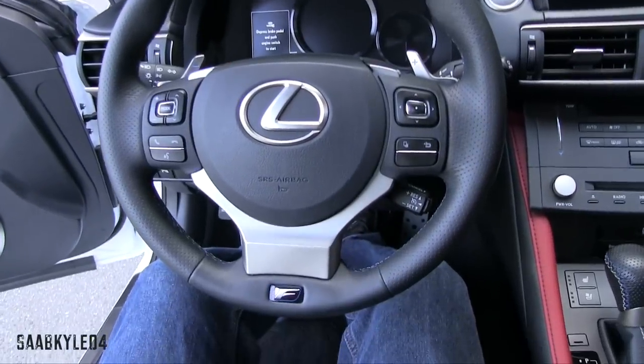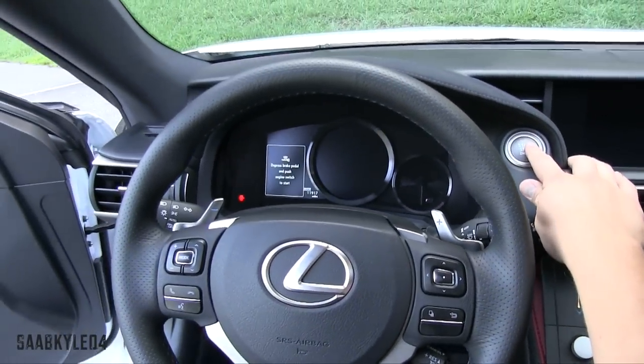In order to start, just make sure you have the key fob within the interior, put your foot on the brake, and hit the dash-mounted button to go.